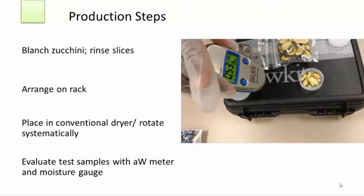A safe water activity range for zucchini chips is 0.54 or below, and safe moisture content will be 10% wet weight. At this point the zucchini should be dry enough that it would shatter if you hit it with a hammer. If your sample shows that there is still water activity, you may have to return the trays to the dryer for additional time, spot-checking them regularly.